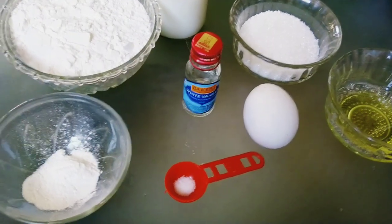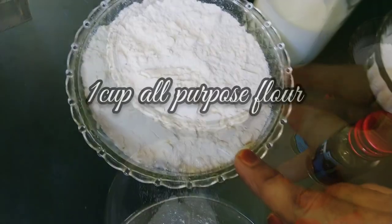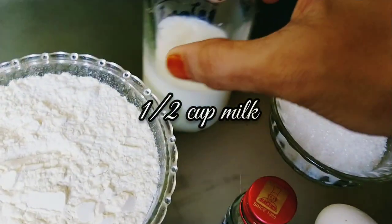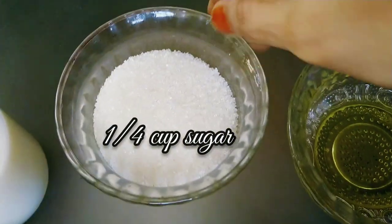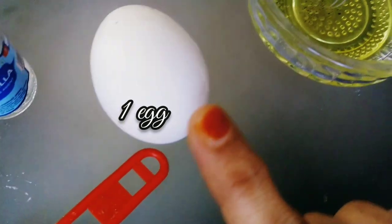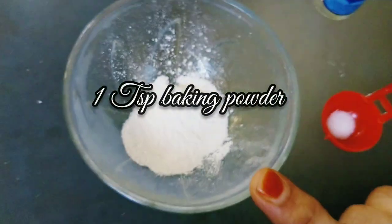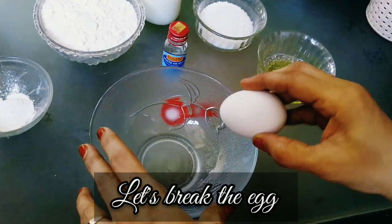Let's see the ingredients: one cup of all-purpose flour, half cup of milk, one quarter cup of sugar, two tablespoons oil, one egg, one tablespoon vanilla extract, one pinch salt, and one teaspoon baking powder.